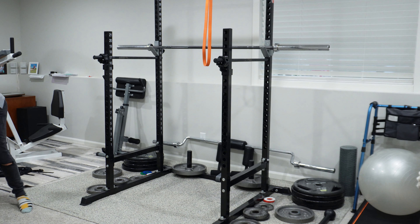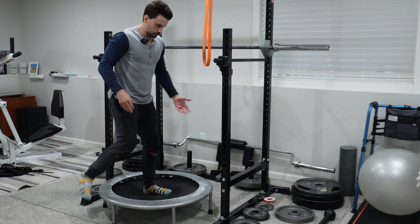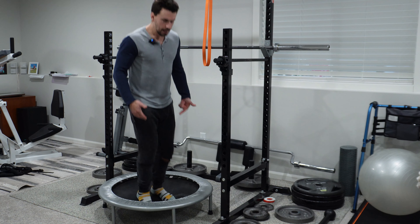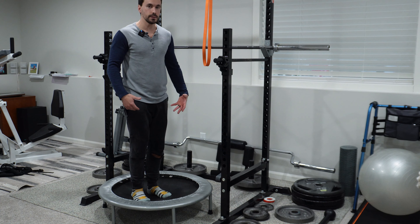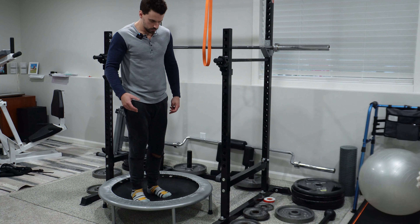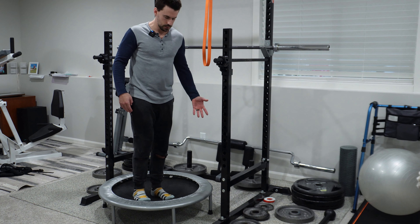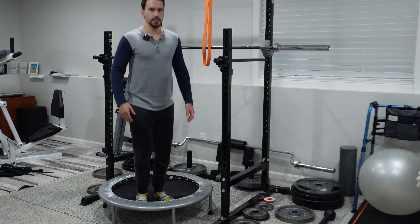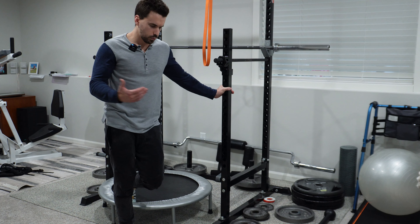My secret weapon right now is a trampoline — it's just way easier for me to hop on it. I'm still putting force through my Achilles, but it's not nearly as great. There's more of a rebound; the trampoline more gradually accepts my weight compared to the ground. I've been doing a lot of this lately, and I think I'm going to do an experiment with rebounding.